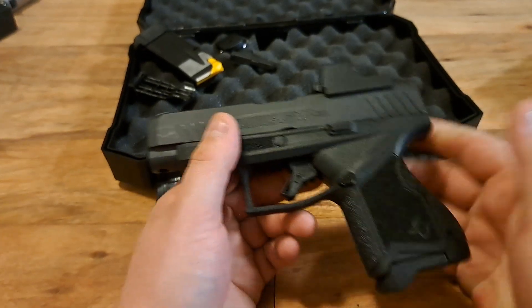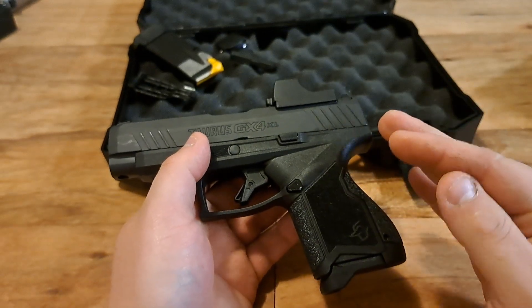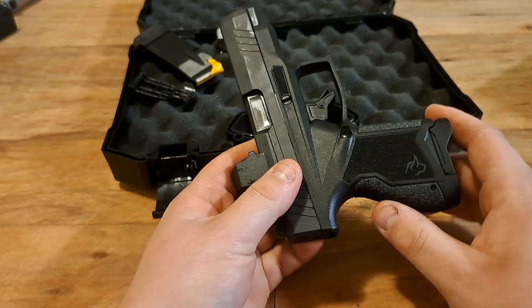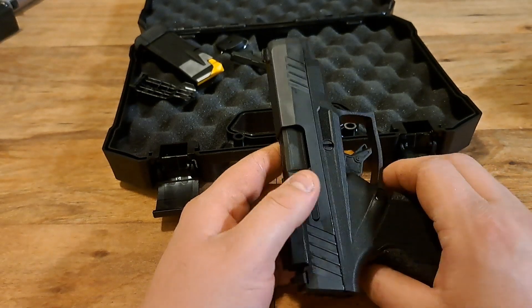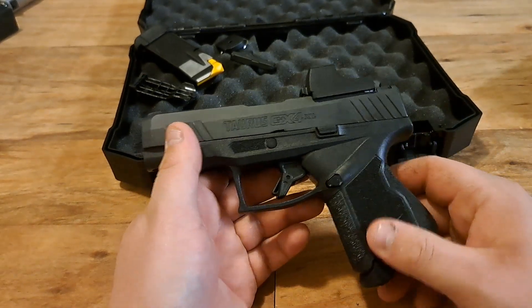I love this Taurus GX4 XL — haven't had an issue, a lot of rounds through it, not one issue. Absolutely one of the best guns money can buy. These days you can get them for around $300 to $450, depending on where you look.